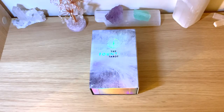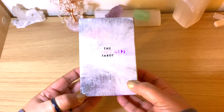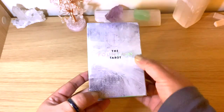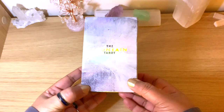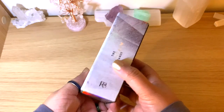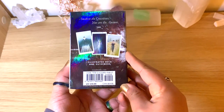Hello healers, welcome back to my channel, or welcome if you're new. Today we have another flip-through, and this is for the lovely Fountain Tarot. This is a tarot deck that many tarot readers like, and it's a little bit different. For some reason I didn't pick it up straight away, but I have it here now.